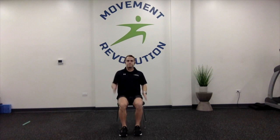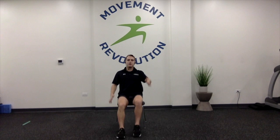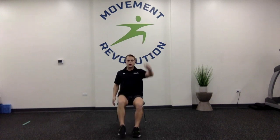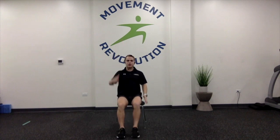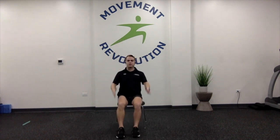Going for one minute, we want to make sure every rep is good — not going too fast where we're losing control. Get your core in tight by bringing your belly button into your spinal cord. Keeping my chest up nice and tall, core in tight, driving that knee up. One minute might not seem that long, but give it 16 minutes and see how we're feeling. Drive that arm up — holding yourself accountable. Five, four, three, two, one.